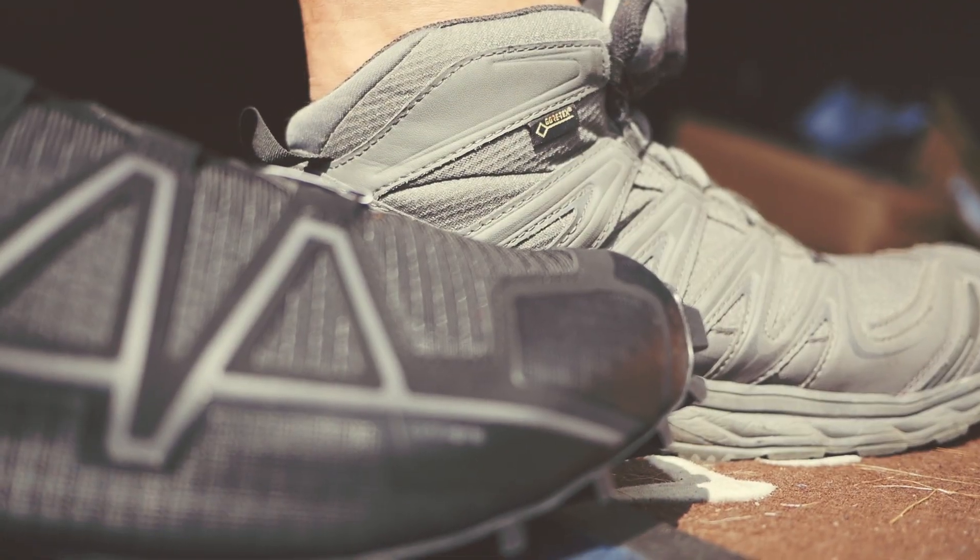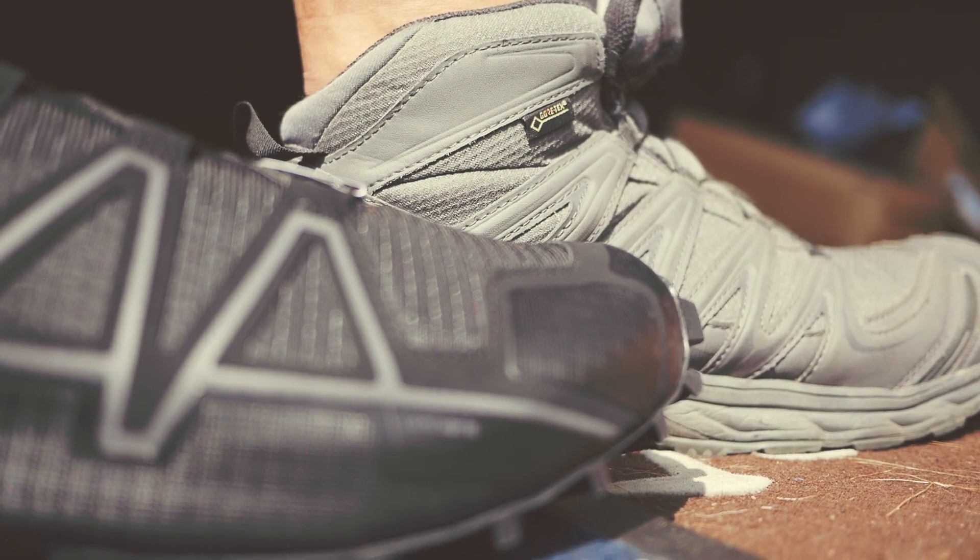Then you have the XA Mids, which are kind of like our suespontes. Those are at the ankle or above the ankle, providing a little more support and a little more protection.